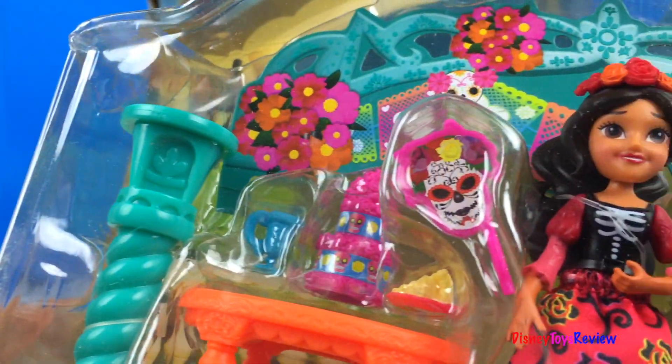It's gonna be so much fun to play with these Elena of Avalor toys. Thank you guys for watching my video. Don't forget to subscribe and stay tuned right here on Disney Toys Review for more videos with your favorite toys.